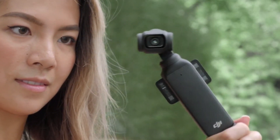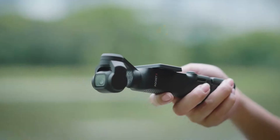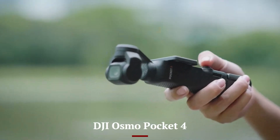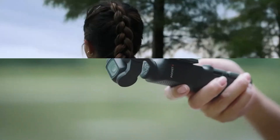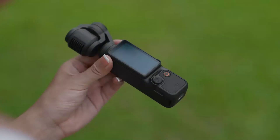Welcome to Hitech, your go-to channel for the latest and greatest in tech. Today, we're diving into the highly anticipated DJI Osmo Pocket 4. Is this the ultimate compact camera for content creators and bloggers? Stick around as we explore its top features, upgrades, and everything you need to know before you buy.